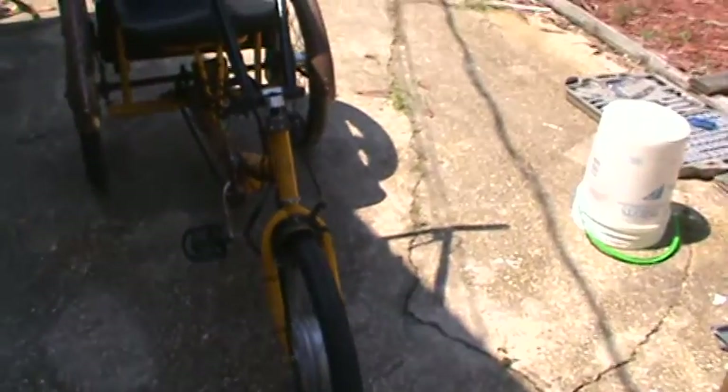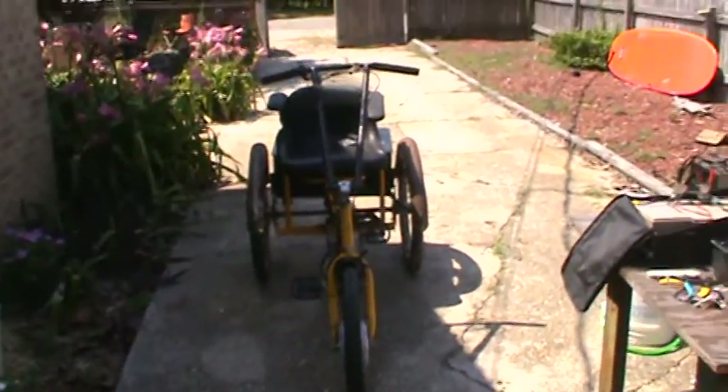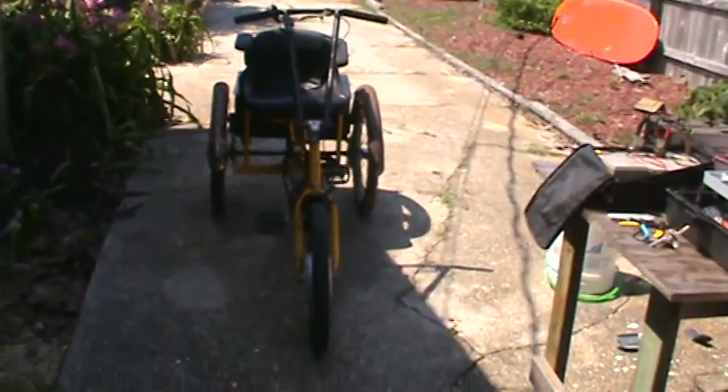Hey, it's Saul Overman. I'm going to show you our new acquisition here, our new Worksmans. If you all have watched my other videos, I really like the Worksmans bikes.